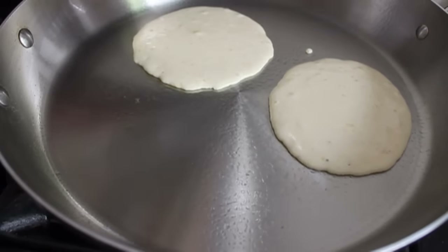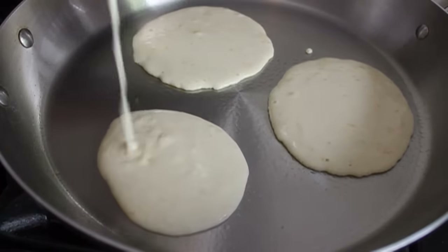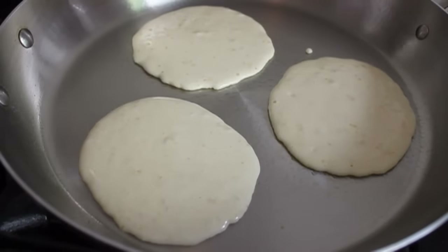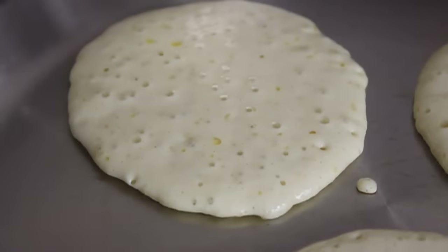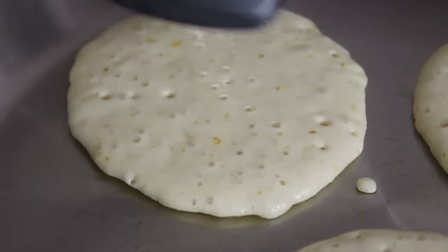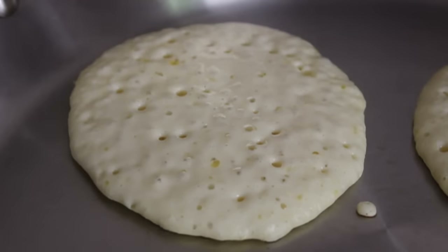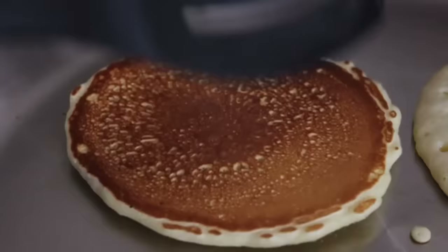And then the classic question: how do I know when to turn it? Well, you've heard the expression of being able to read body language — here, you have to be able to read bubble language. That's right, the bubbles will tell you. First, you're going to see bubbles around the outside, then bubbles come up through the middle. When the bubbles come up through the middle, turn your pancake. It works every time.